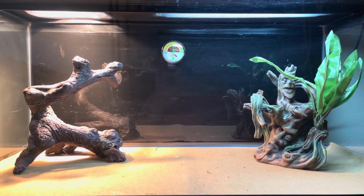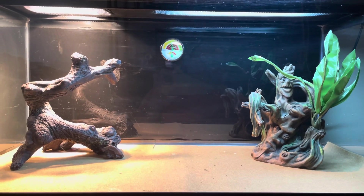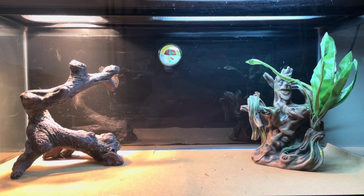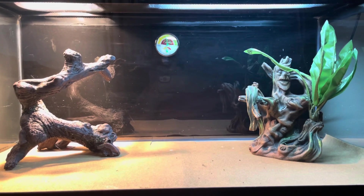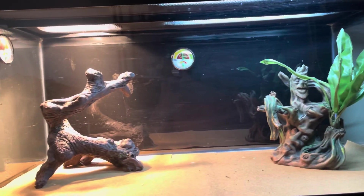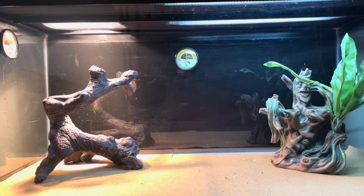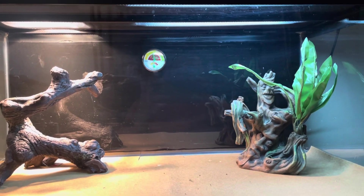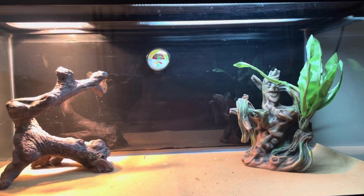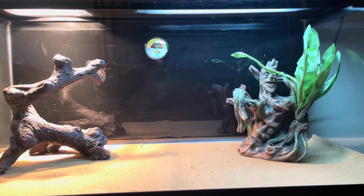Right now I have both bearded dragons together, but eventually I'm going to separate them because one is a boy and one is a girl — I don't want them to mate. I'm looking to get another 40-gallon to split them up. I was also thinking about adding some plants or a jungle vine inside the tank to make it look more exotic, but for right now I like the way it looks.